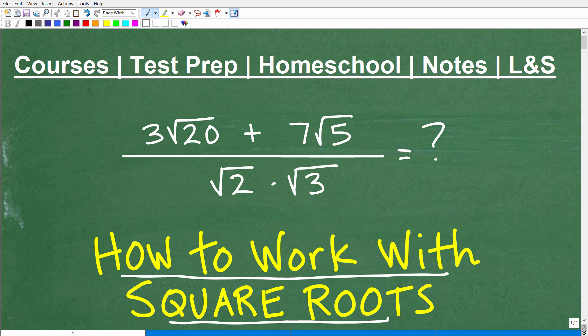If you think you could do this problem, go ahead and pause the video and put your answer in the comment section. We're going to get to the solution in just one second. But first, let me quickly introduce myself. My name is John. I'm the founder of TC Math Academy and also a middle and high school math teacher.